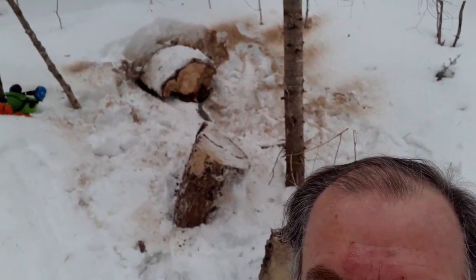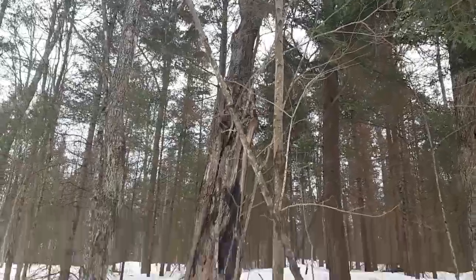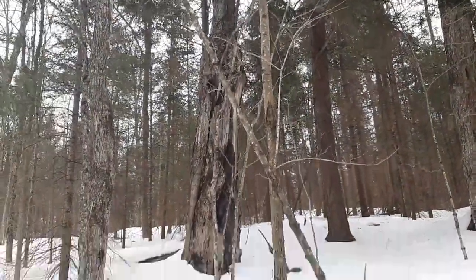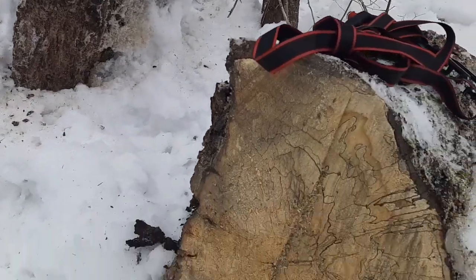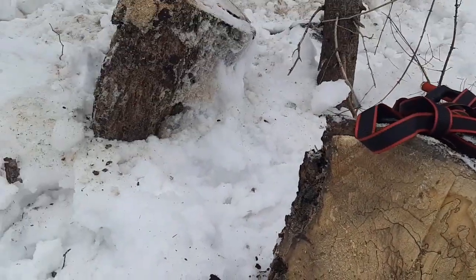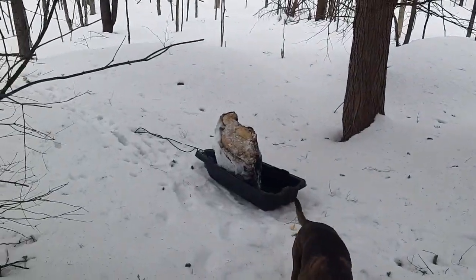This is one that I decided to tackle. It's been down for a while. That's a huge maple — it split off the side there and fell off, so the previous fella didn't get it all. I got these two big chunks and that big chunk.